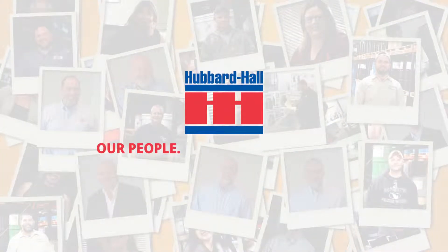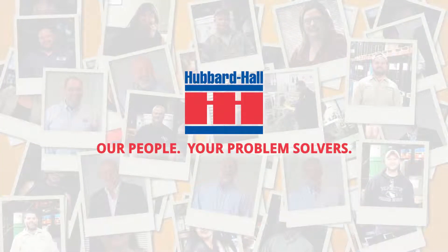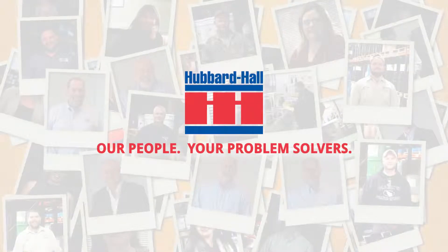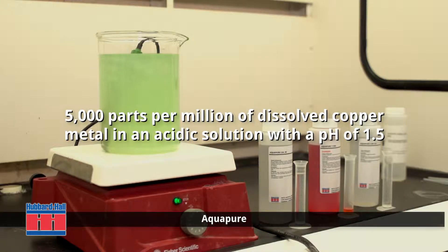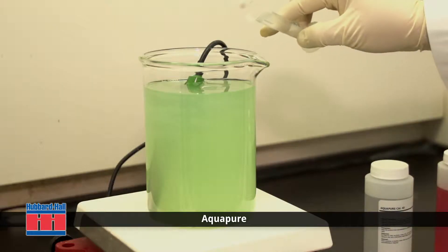Hubbard Hall — our people, your problem solvers. Here we have a typical metal finishing waste stream with 5,000 parts per million of dissolved copper metal in an acidic solution with a pH of 1.5. Treating this will require the addition of AquaPure Cal 40 coagulant.